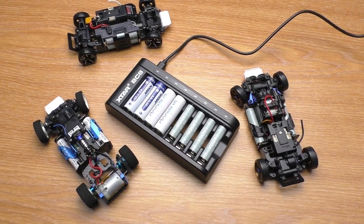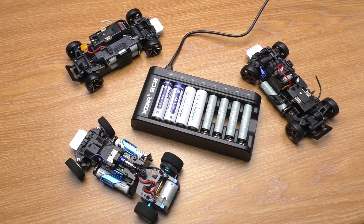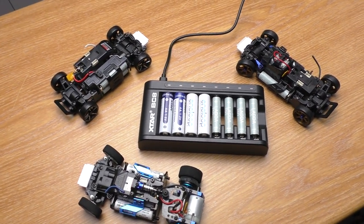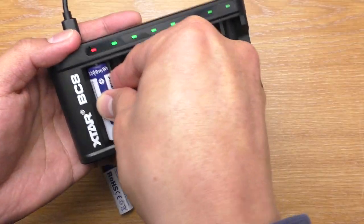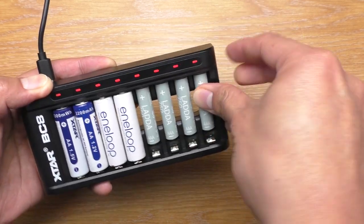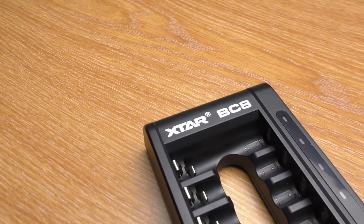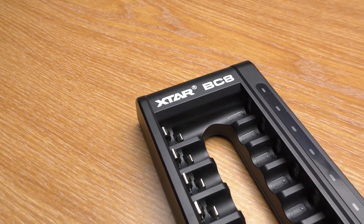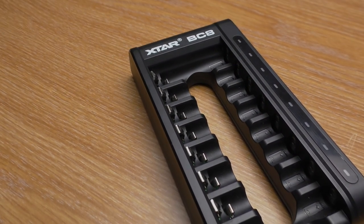I didn't think I would need an 8-bay charger, and then I looked at my Mini-Z collection and I'll have to say yes, this is very useful. In conclusion, if you are looking for a simple charger that can charge up to 8 batteries at the same time, this BC8 is a great pick. It also supports lithium-ion which is quicker to charge and holds the voltage output really well too.